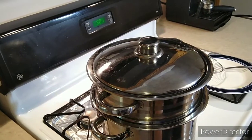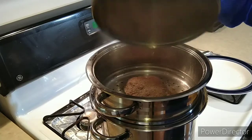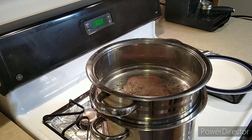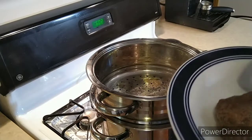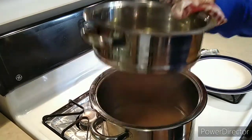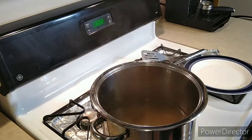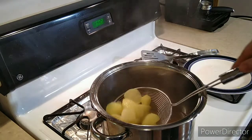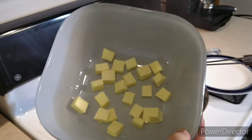All right guys, let's check on the meat. All right, looks good! The potatoes should be done too — they look nice and soft.